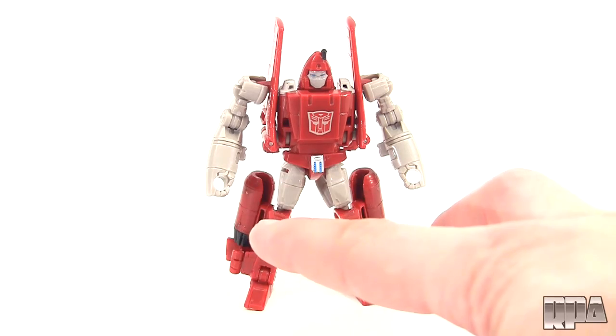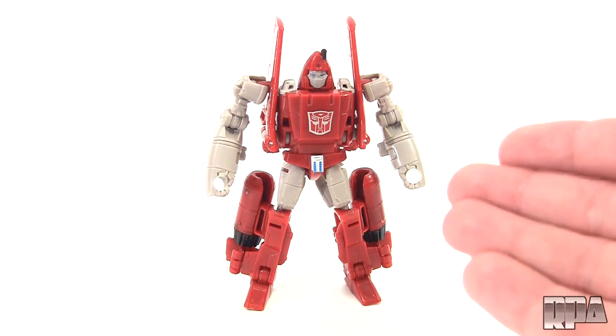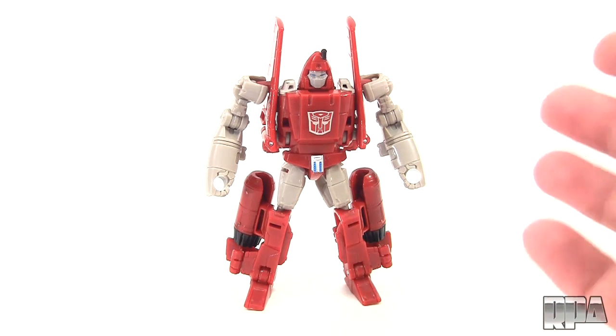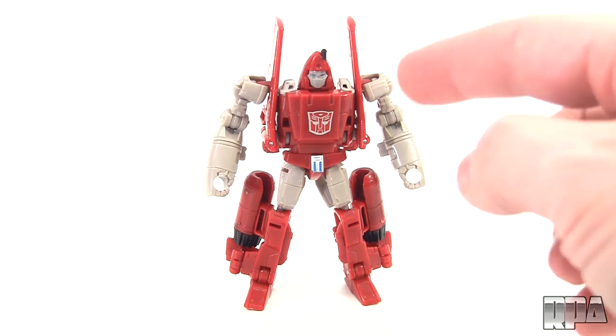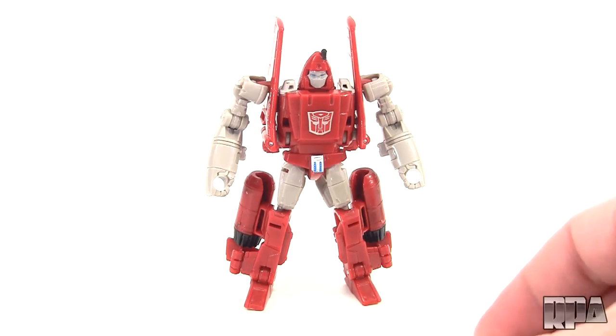I didn't mention that it doesn't come with weapons, but you do see the holes here for 5mm pegs, allowing you to use other weapons. Now if you have any questions or comments on this or anything else, please leave them below. If you're liking the videos please subscribe and like. If you want to pick one of these up you can click the link below in the description. Until next time guys, bye bye.